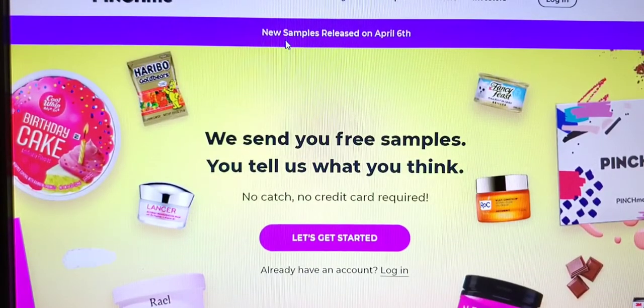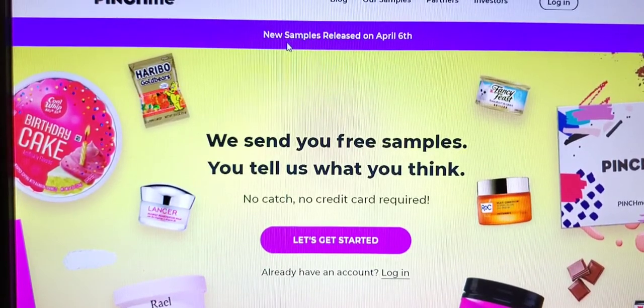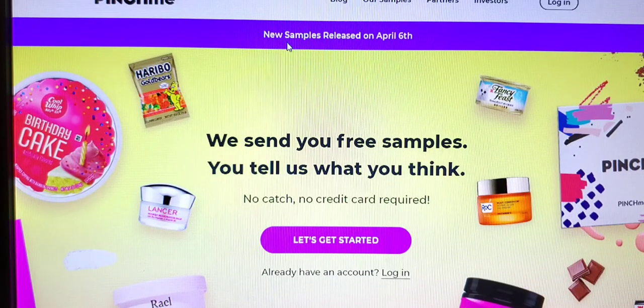As I mentioned earlier, PinchMe.com is a website that allows you to try a free sample, so you don't have to put in your credit card information. There's no gimmicks, there's no catches. All you have to do is fill out the review section — they give you about a month to get those different surveys and reviews completed, just to give your honest opinion and honest feedback about the products that you received in the mail.